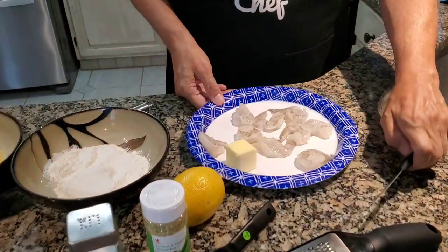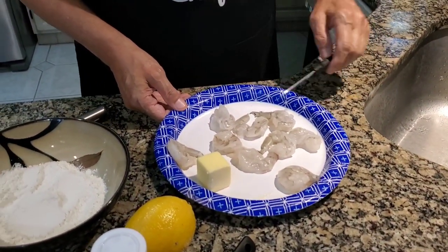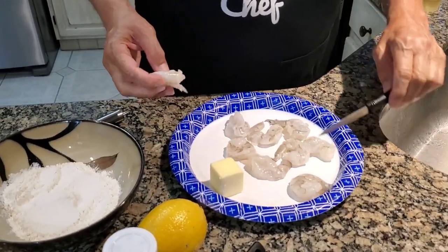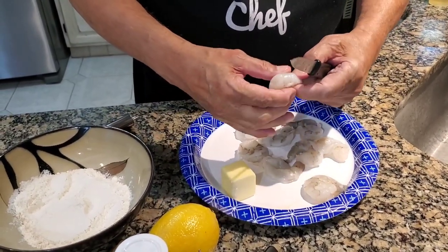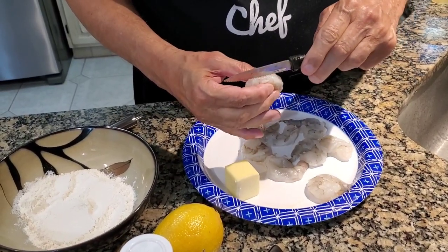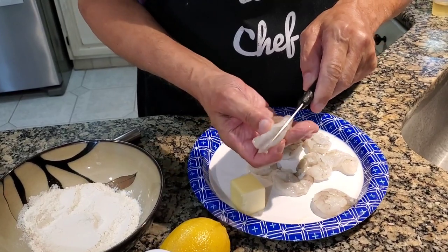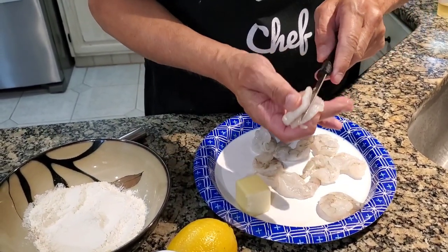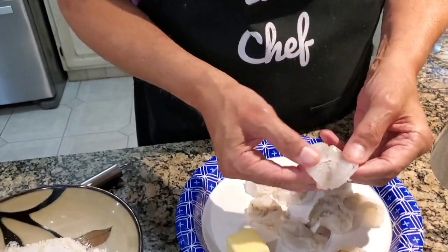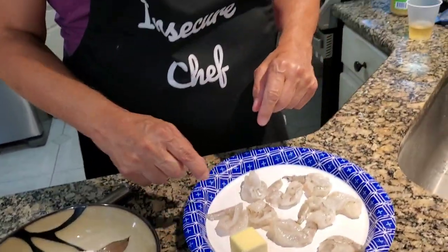So we're gonna be starting with jumbo shrimp. If you look down here, I've already cleaned, deshelled, and deveined a bunch of them. I left one. I've also butterflied them. This shrimp is already clean — I'm just going to show you how I butterflied it, just so they become a little thinner and a little simpler to cook. I'm just gonna cut down into here. You're cutting it down, not so it goes all the way through. You don't want to separate the shrimp, but you want it to be able to open up kind of like that. I did that to all of those shrimp right there.